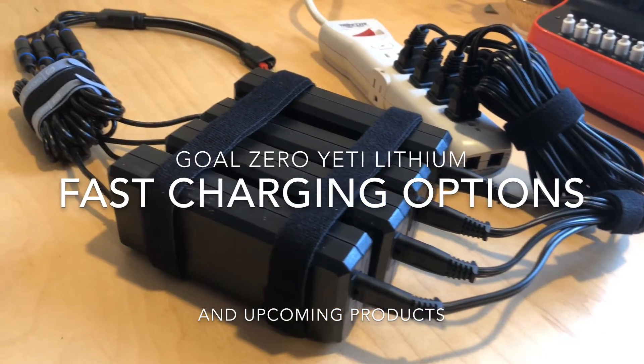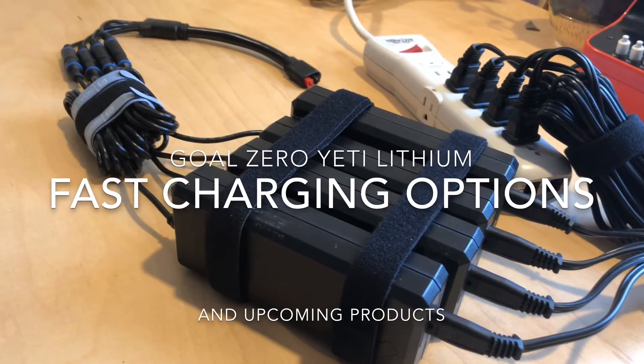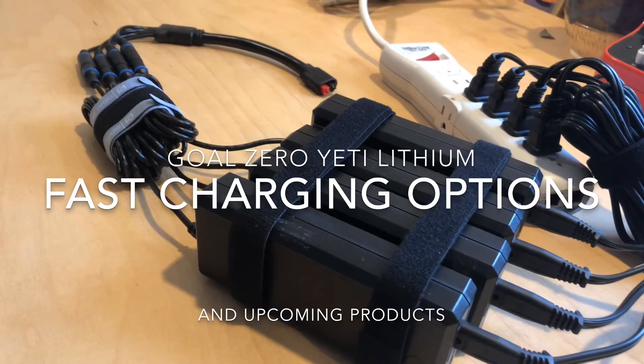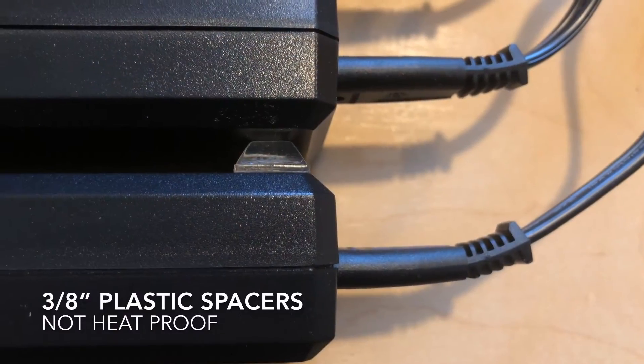Hey everyone, today I wanted to revisit my multi-wall charger setup for my Goal Zero Yeti Lithium, and I really want to talk specifically about heat dissipation.